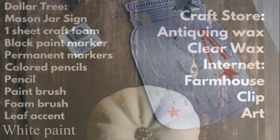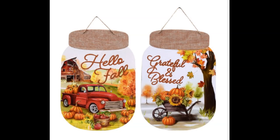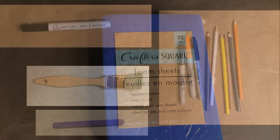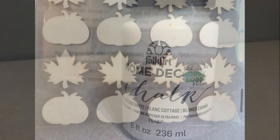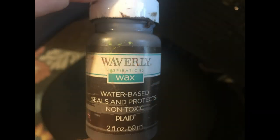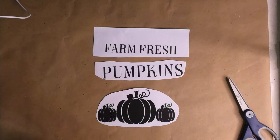I'm going to use a leftover sign I had, but Dollar Tree sells these mason jar signs — you need one of those. We'll need one sheet of craft foam, a paint marker, a paint brush, a foam brush, a craft stick, some permanent markers, some colored pencils, and a pencil. You're also going to need some white paint and one of these wood stickers from Dollar Tree.